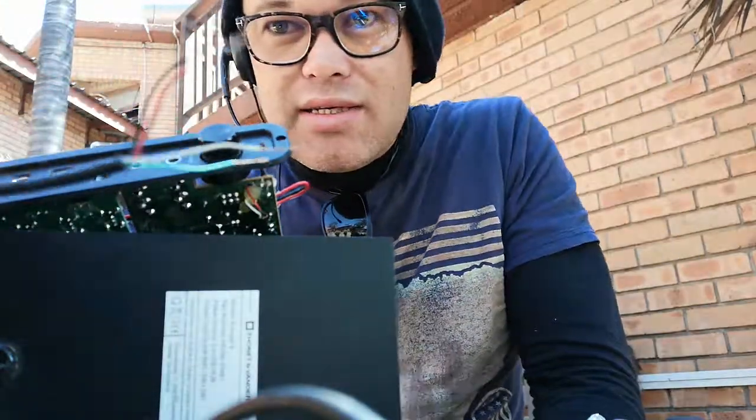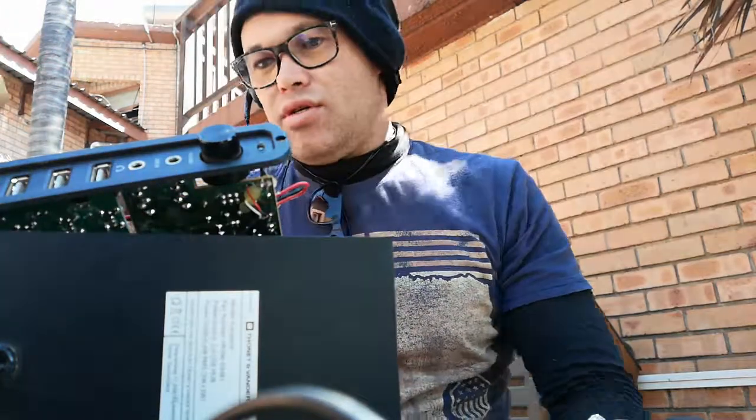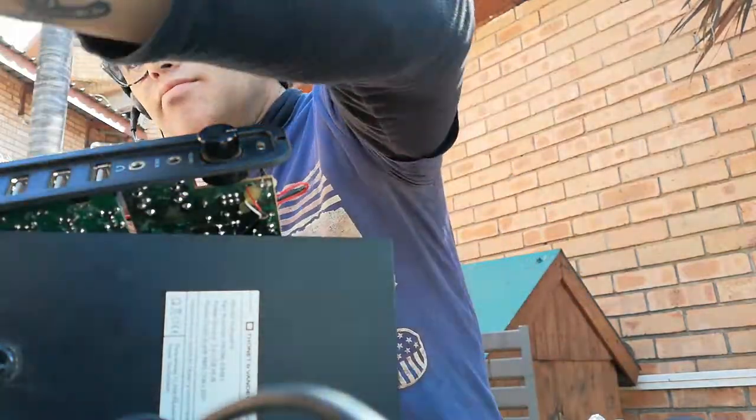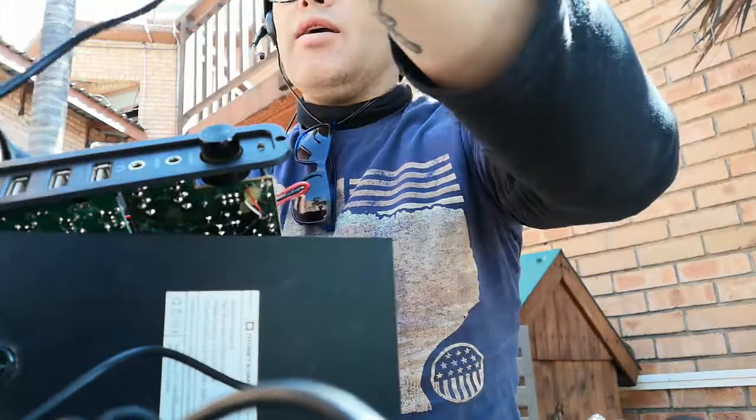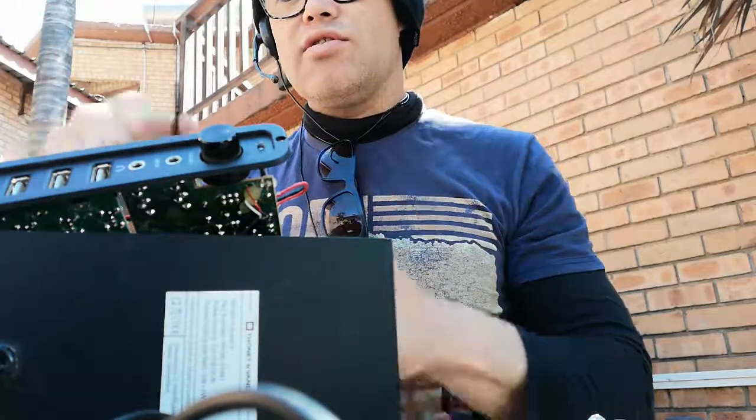Do you guys see that? I stripped the wires. It's four, because it's a USB port. That's why. It's going direct in here, to the board, to the entrance.